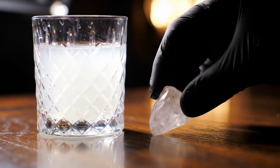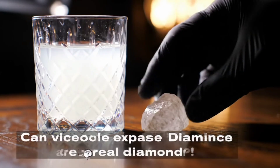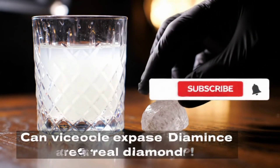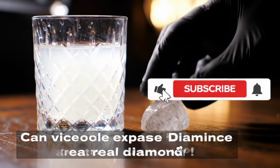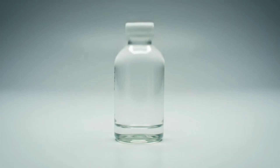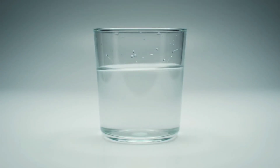Can just two spoonfuls of vinegar reveal whether a stone in your hand is worth thousands of dollars? Many people wonder if it's possible to test raw diamonds at home with simple methods, without expensive devices. In this video, we'll walk you step by step through the vinegar test, explaining why it sometimes works and sometimes doesn't, and what subtle signs you must pay attention to so you don't get fooled.